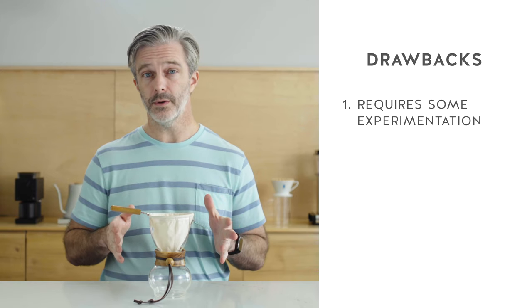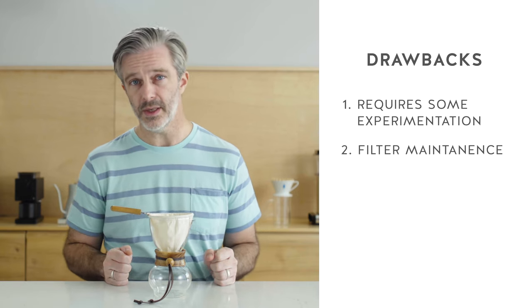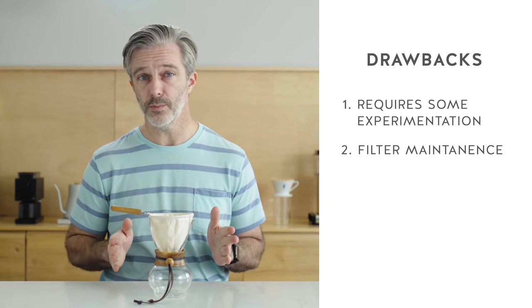Working with a cloth filter adds an extra level of maintenance to the Nell drip that can be a bit time consuming. After you finish brewing, you want to make sure you empty out the grounds right away, you need to rinse the cloth filter very thoroughly, plus it should be stored in water and refrigerated to keep off-flavors from developing.